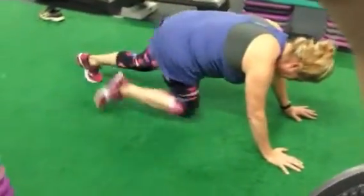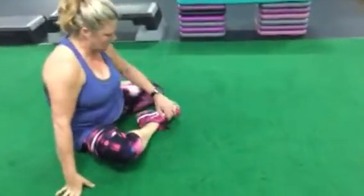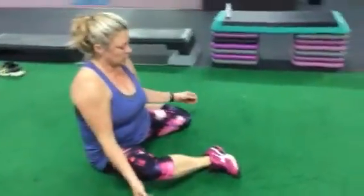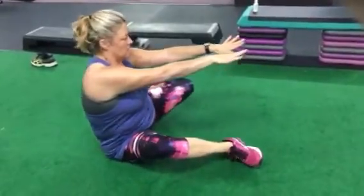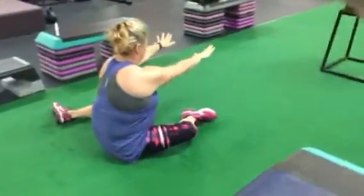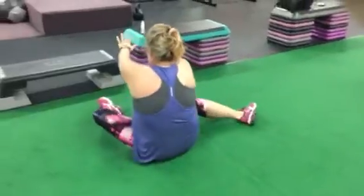For our last exercise we're coming into what is called a 90-90 transition, otherwise known as a hip switch. She's gonna be in kind of like a pigeon slash 90-90 position. What Andrea's gonna do is — without using her hands — transition to her other hip. This is core floor work; she's just moving over to the other way, using her core to drive those movements, really working in those planes.